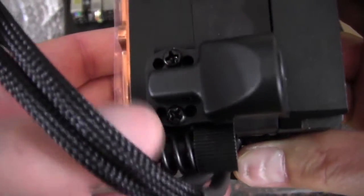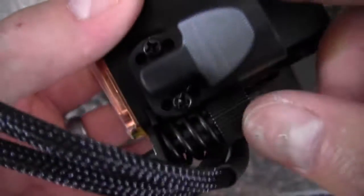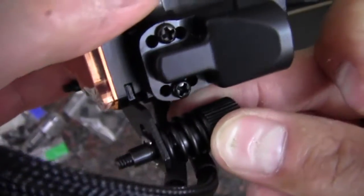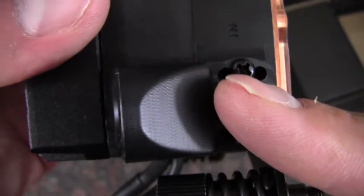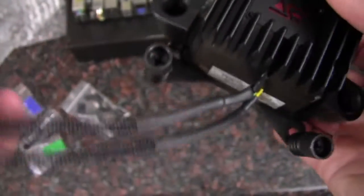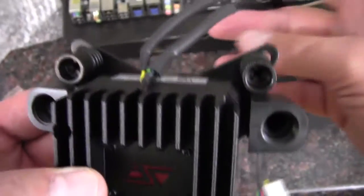You can unscrew the sides, and that will allow the fitting to be rotated one step this way or one step that way, depending on the location of the screw when it mounts to the motherboard. The same applies to this one here — it can mount one step this way, one step that way, or just straight up. I'm going to install it with the cords out the top.